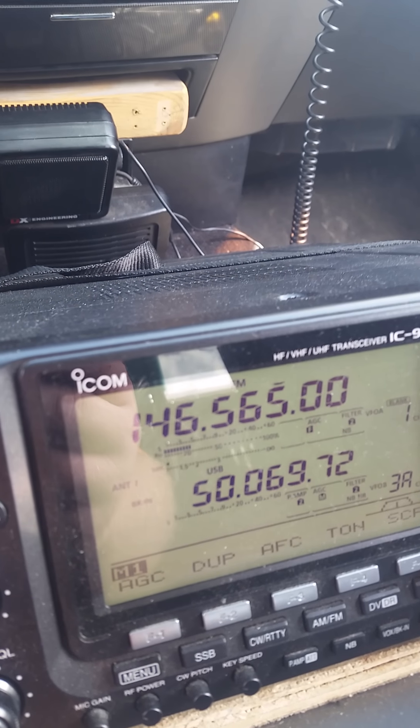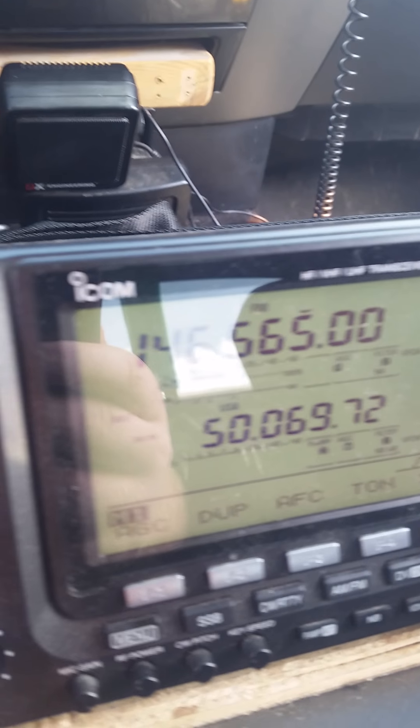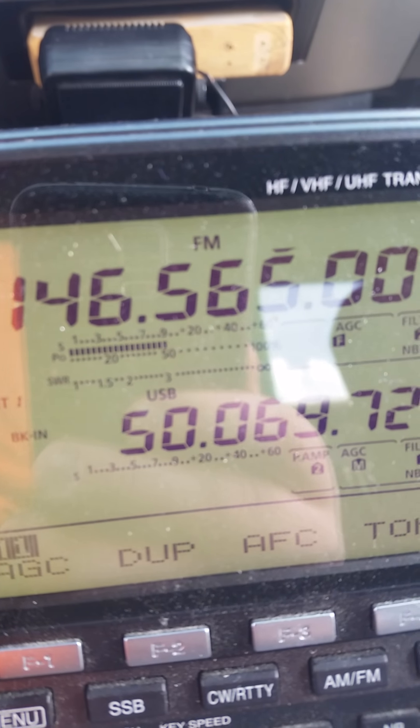Recorder on KD0WTE, AC0RA. I'm up here, Echo November 33, Tango Victor. It's like 140 miles or so from you.